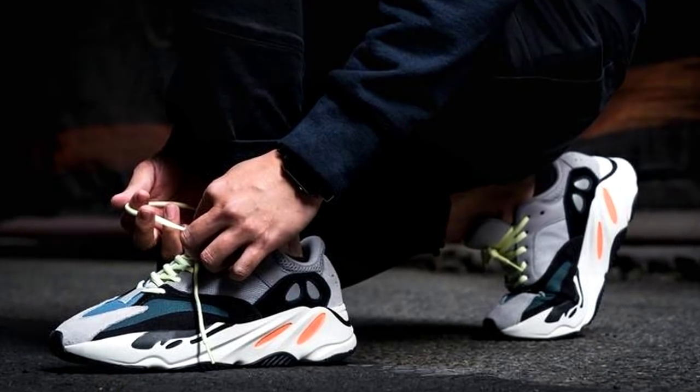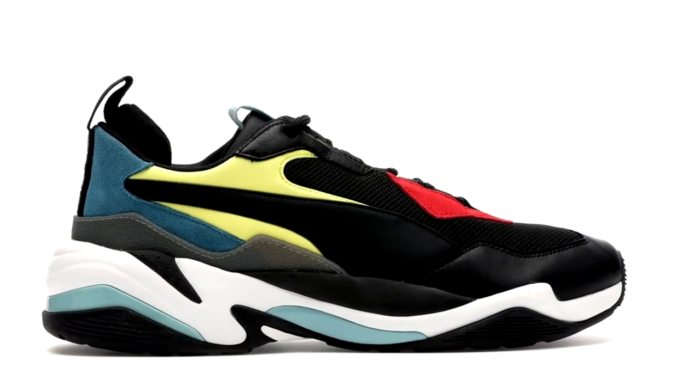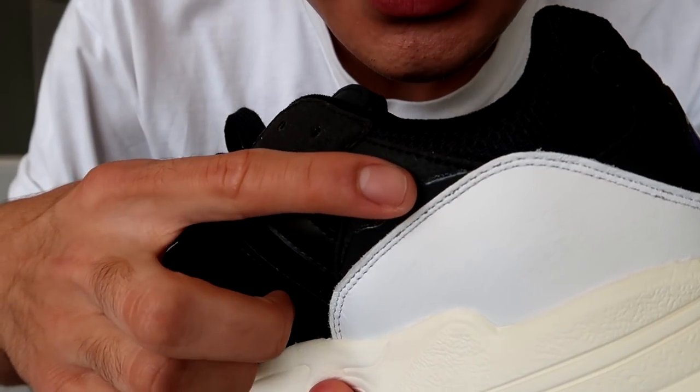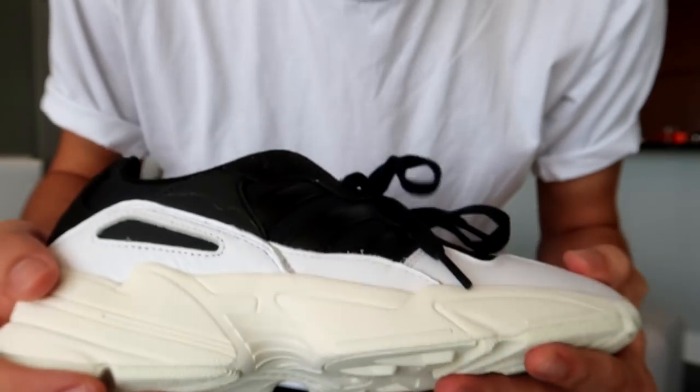In terms of material and build quality, for $100 US you can't expect the most amazing quality when comparing them to things like the Wave Runners, the Balenciaga Triple S, or the Puma Thunder Spectras. But you get what you pay for — for $100 it's a solid shoe, solid build. You're gonna see some small things like glue stains here and there, but it's not that bad by any means.